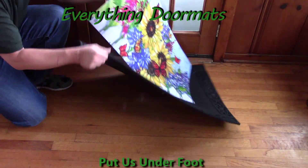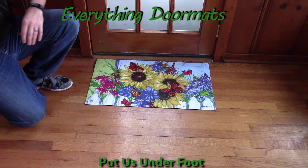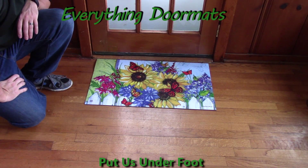The Matmate can be paired with the tray or it can be used as a standalone mat. As you can see, it looks just as good as a standalone mat and makes a great addition to any home's decor.